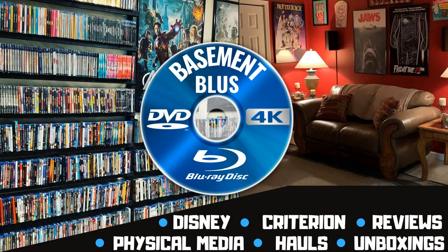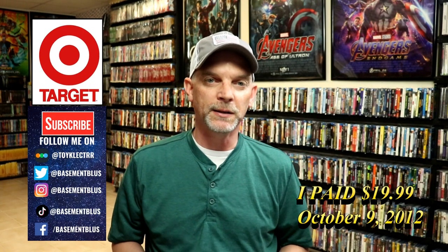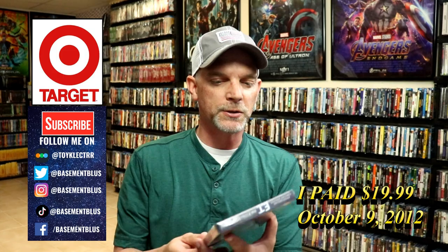Hey, Tony here. Today I want to unbox the ET 30th Anniversary Target Exclusive Steelbook. So stick around.